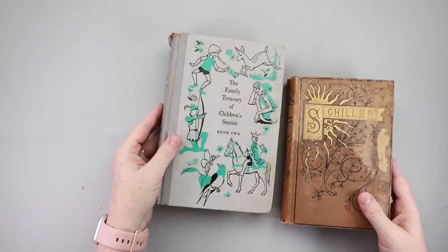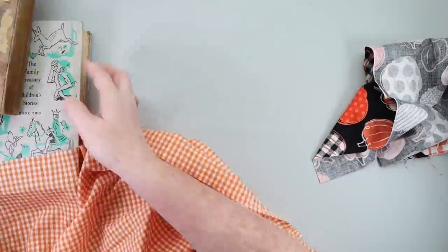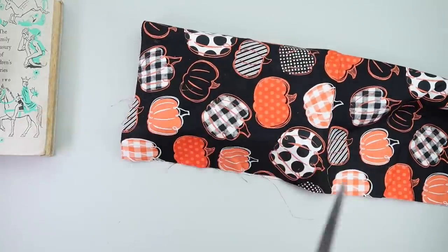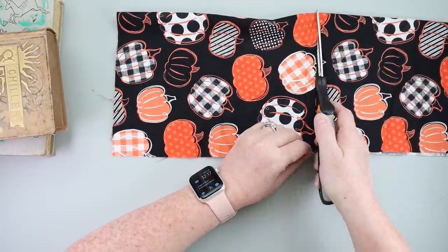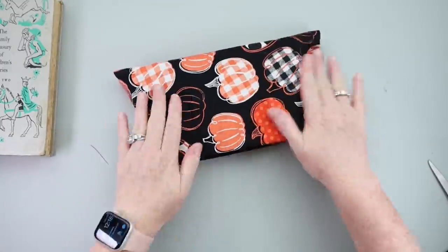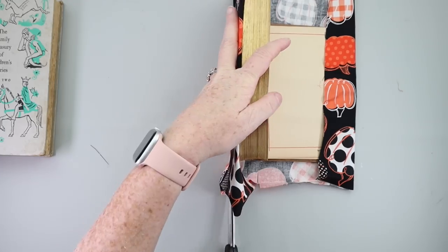If you want to grab some books for this next DIY, we are not going to destroy these books. This is something you could make for every season — grab your favorite seasonal fabric. This fabric came from Hobby Lobby, and we're going to wrap both of these books with the fabric, old school style, just like back in the day when we'd wrap textbooks with those big paper sheets. When you put the fabric on the book, make sure you pull the fabric tight when you go to secure it, because if you don't, it will get loose, wrinkly, and probably fall off.